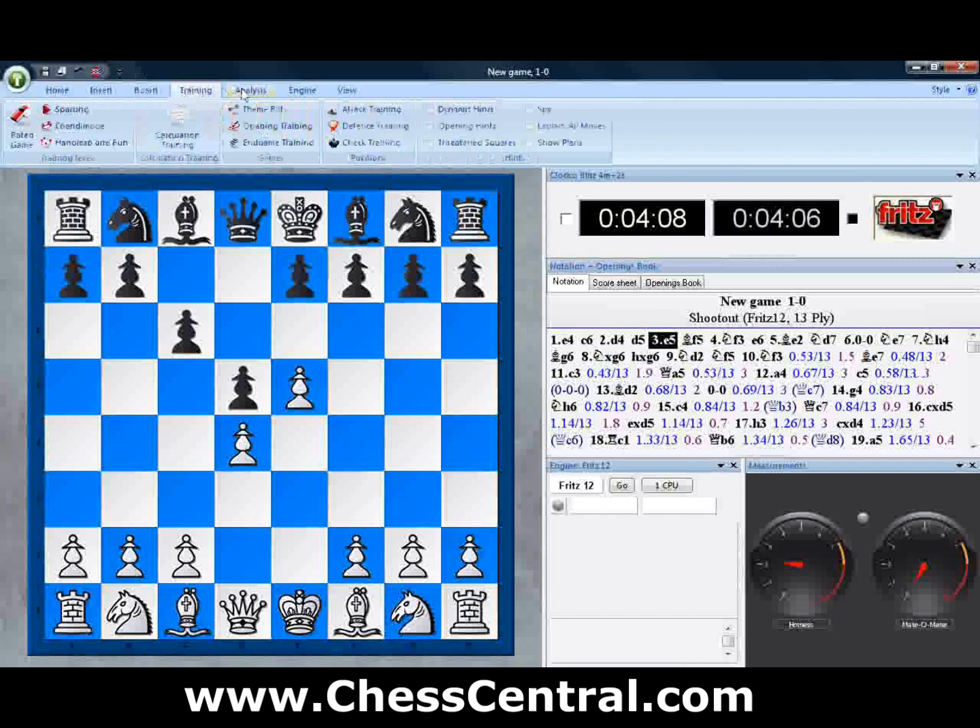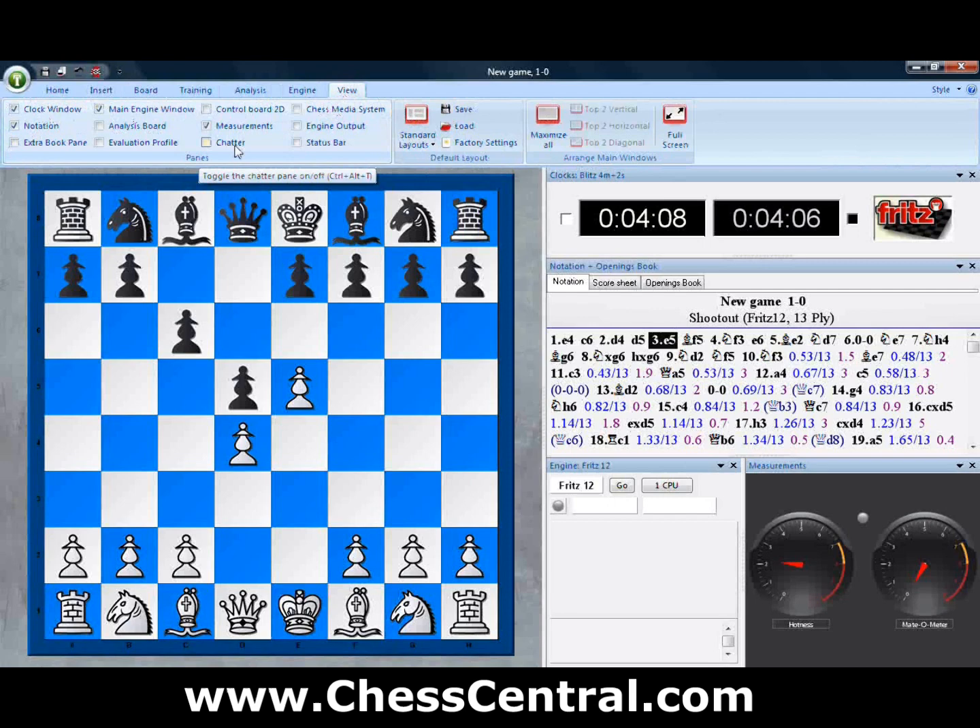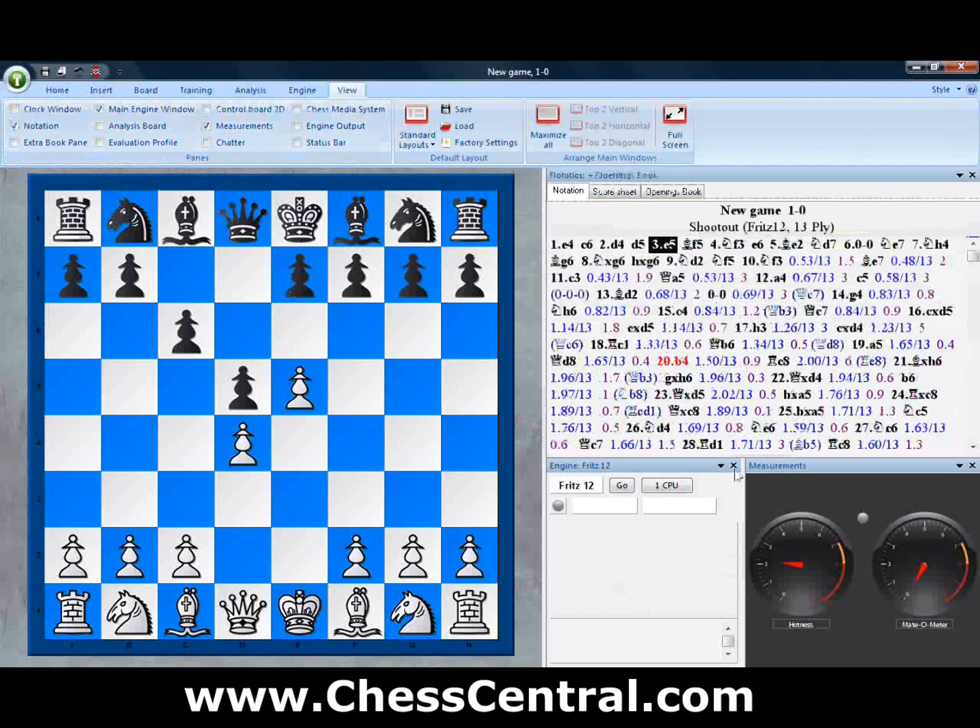The view menu has an easy checkbox for all the different panes that you can use on the screen for different displays. We're going to change some of the panes around. You can either uncheck them in this view, or you could just go to the little X and close the ones you want that way.